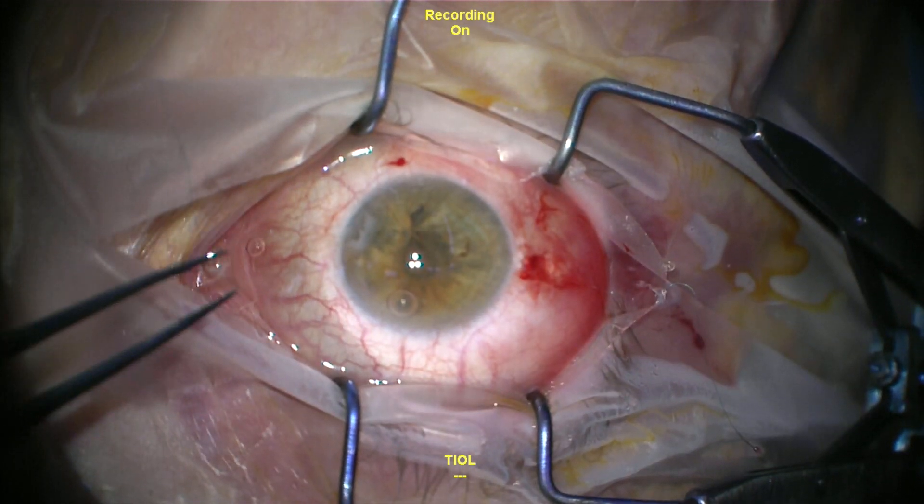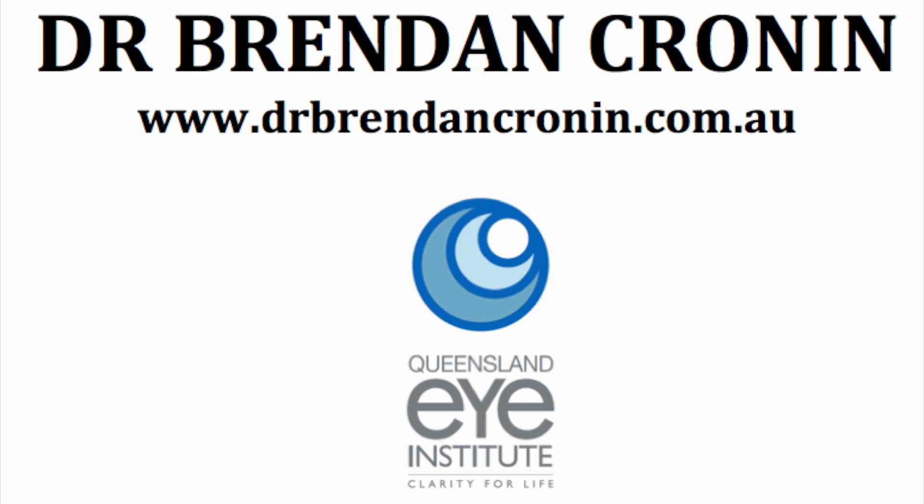These are well-constructed wounds so they don't leak and don't require a suture. I use intracameral antibiotics. The patient had an excellent cosmetic result and a big improvement in their visual symptoms.